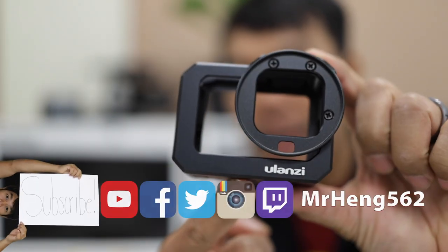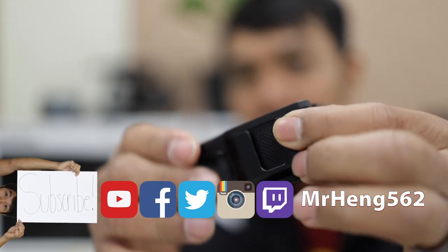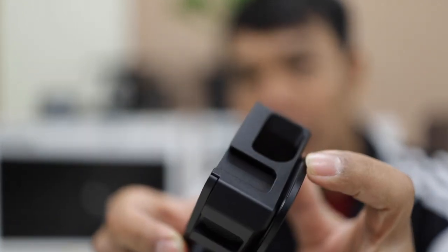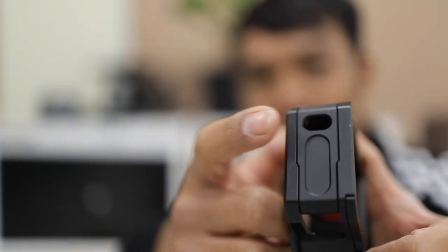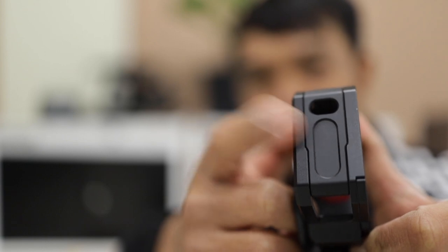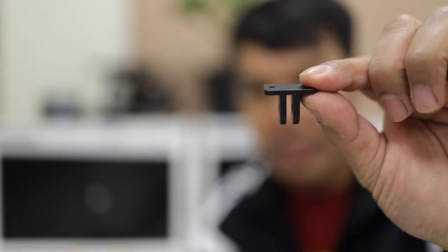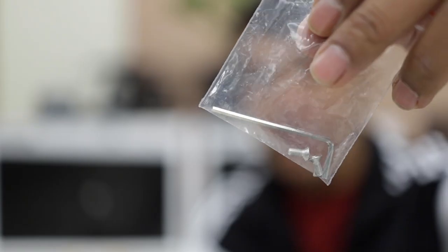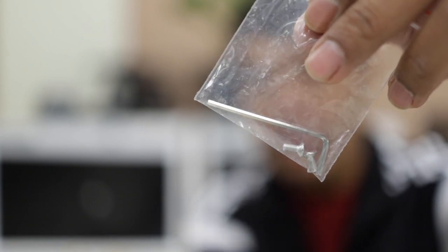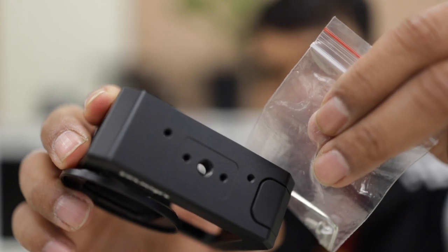So when you open up the box you're going to get something like this. You're going to get this cage right here and it has a cold shoe up here and a cold shoe on the side, and there will be a slot where you can plug in a USB-C into your GoPro. You will also get this little finger piece that goes on the bottom of the GoPro cage, and you will also get this tool and these two little screws that will help you mount the finger onto the bottom of the cage.